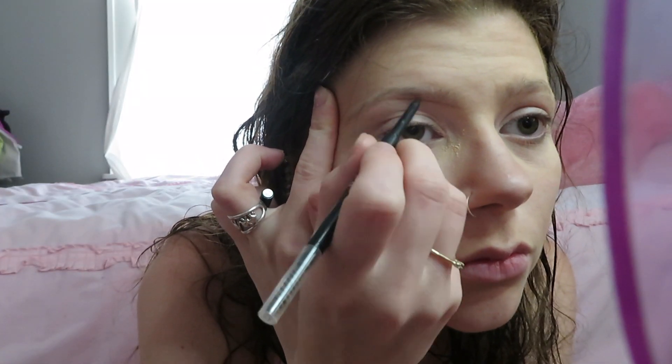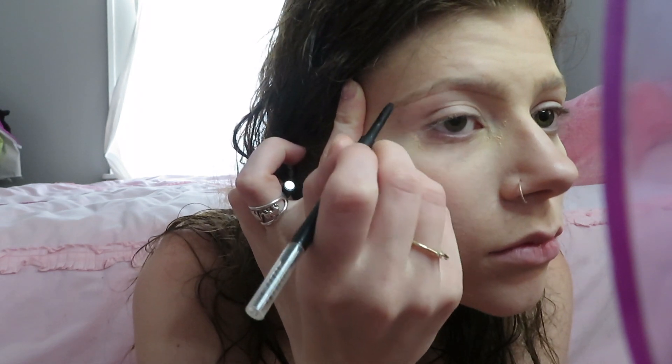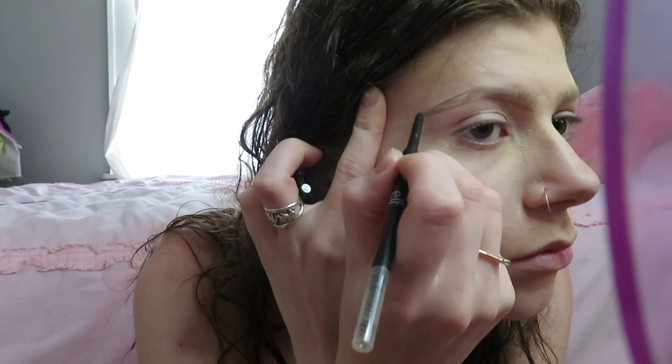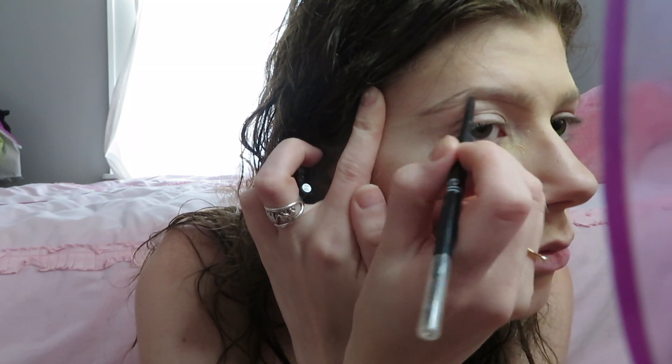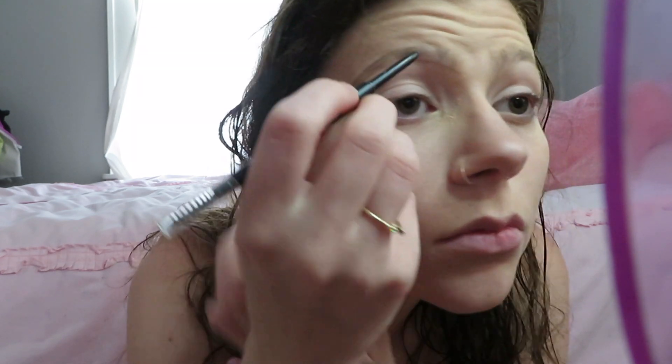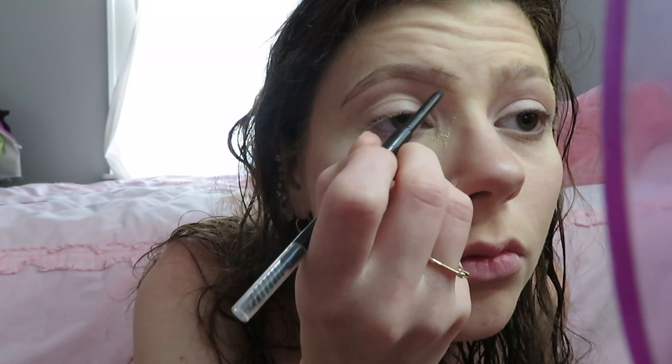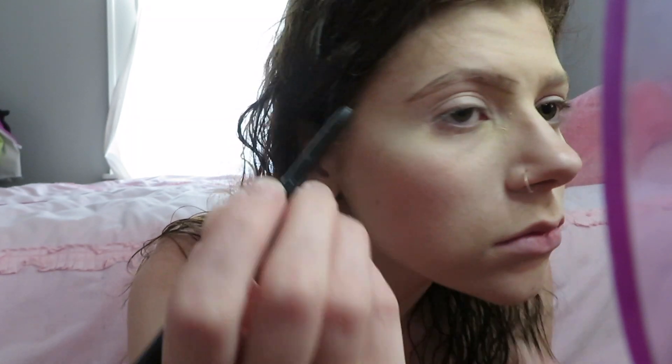Now I'm doing my eyebrows because I really don't have any. I just shape my brows — I try to make them not look overly done. I fill them in but I don't want them to look too dark or too fake. I like them to look a little natural, so I don't do the top part of my brows, just the rest.